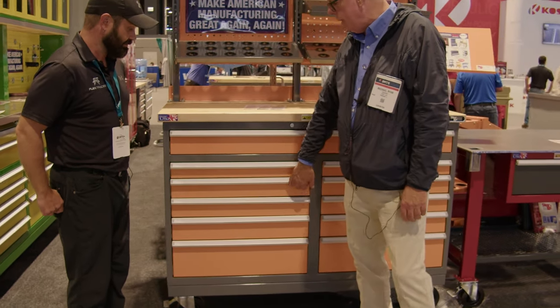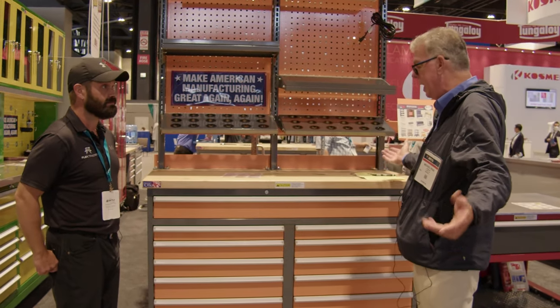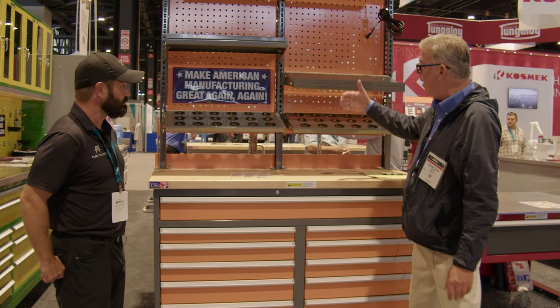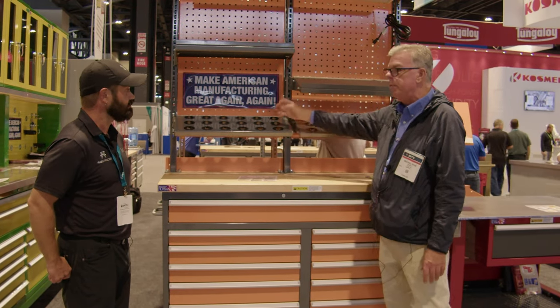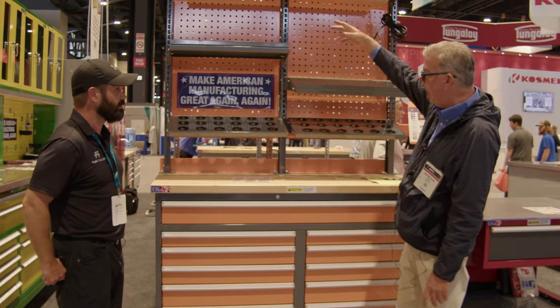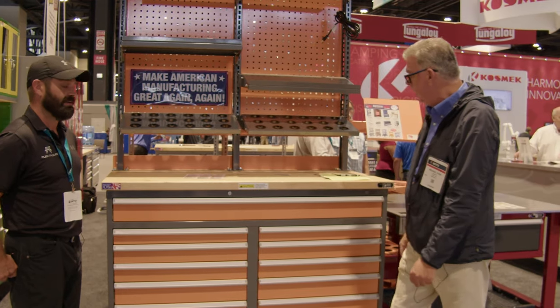We still use the same tooling that was used decades ago to stamp out a lot of the parts. We've also added features like the store track system, where you have shelves above the preset tooling, steel pegboard where you can put lock hooks in, overhead lights, and a swing arm for a document holder.